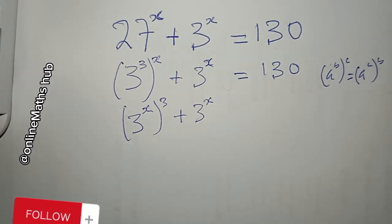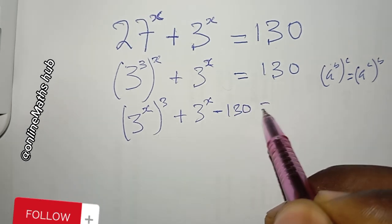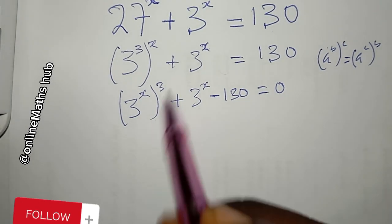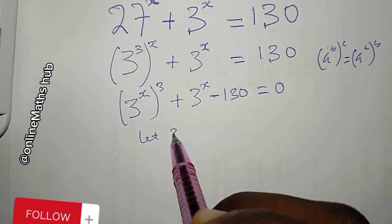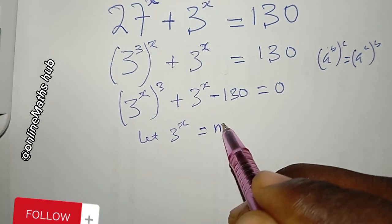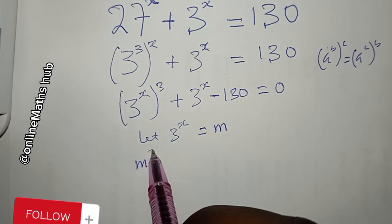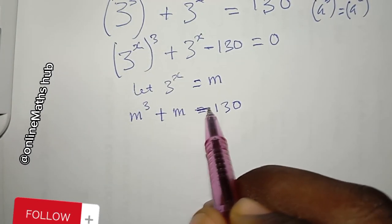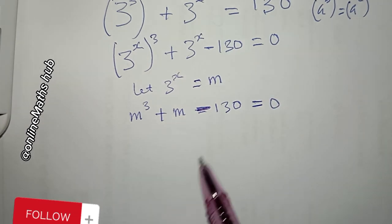I bring 113 to the left-hand side by subtracting 113 from both sides, giving minus 130 equal to 0. Next, I set m = 3^x, so what I now have is m^3 + m − 130 = 0.